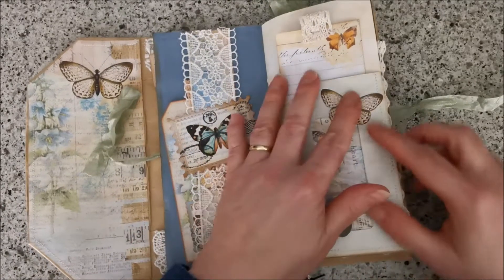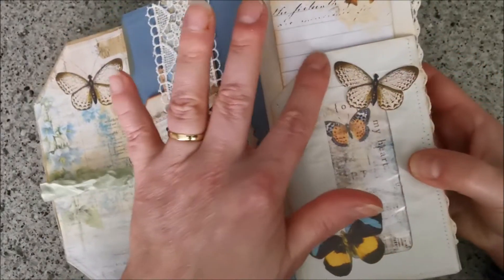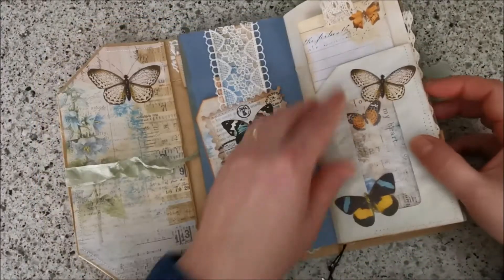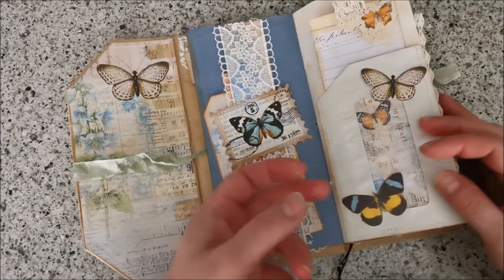I put some butterflies on here. What I do with the butterflies is I make them a little bit dimensional — a little bit bulky, a little bit 3D. Then I glue them on, not totally flat, but like this.